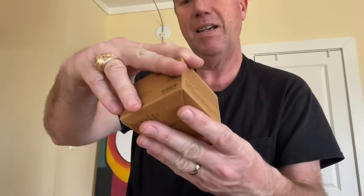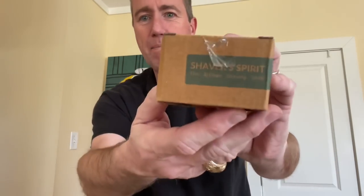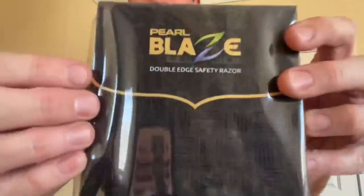How about all my Indian viewers — I know I have a lot because I did the Bombay Shaving Club video a long time ago. This is part of the reason I did this — they're an Indian-based company. I wasn't sure if the things they were going to make were products of India. We got two shaving soaps — a Coffee Op artisan shaving soap and Shavers Spirit shaving soap — plus post shave after shave balm lotion, a brush, and the Pearl Blaze double edge safety razor.